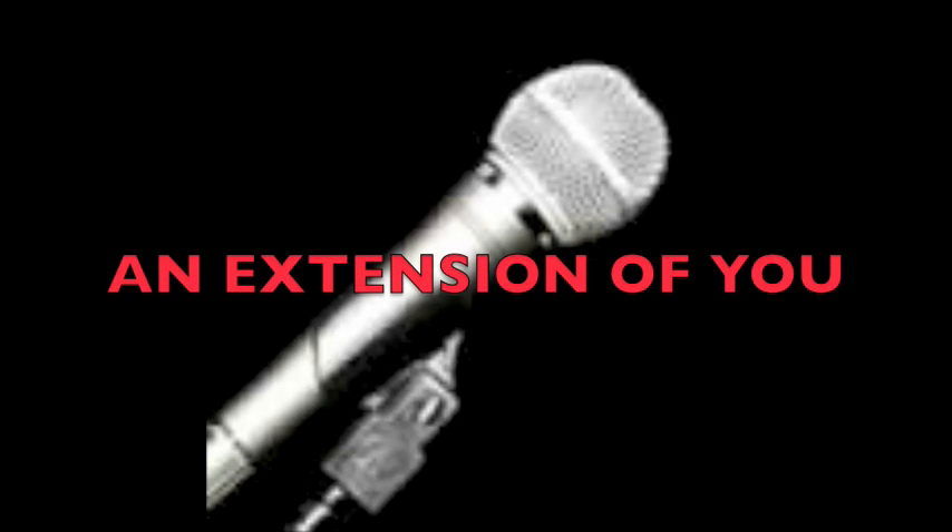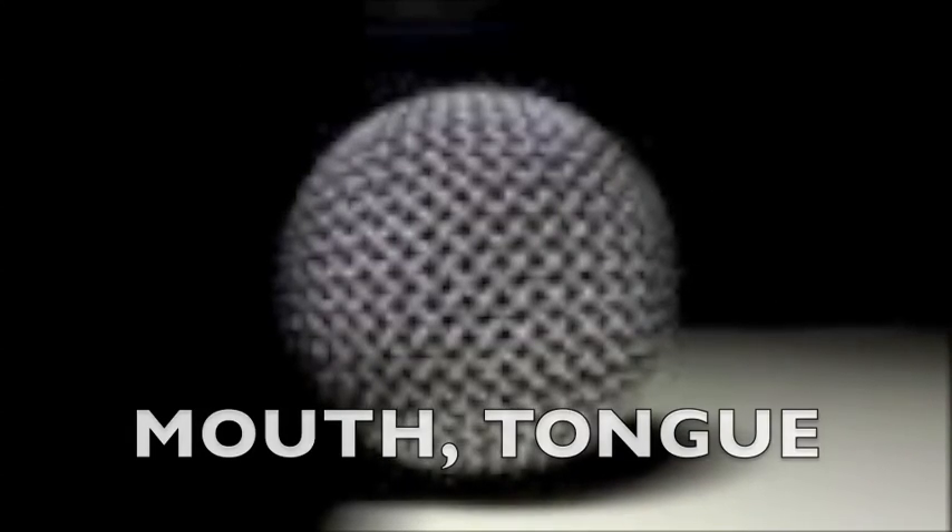The microphone should be an extension of you. Your mindset should be: I have my diaphragm, vocal cords, mouth, tongue, lips, voice, and a microphone. Now I am ready to perform.